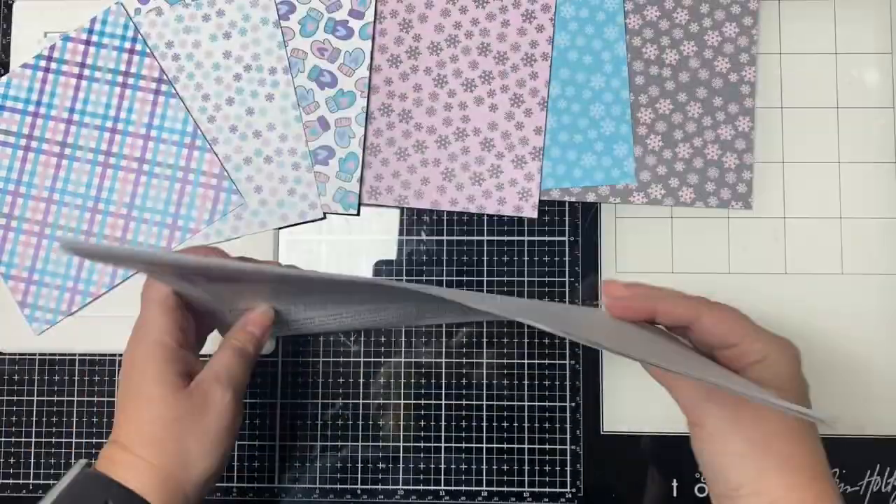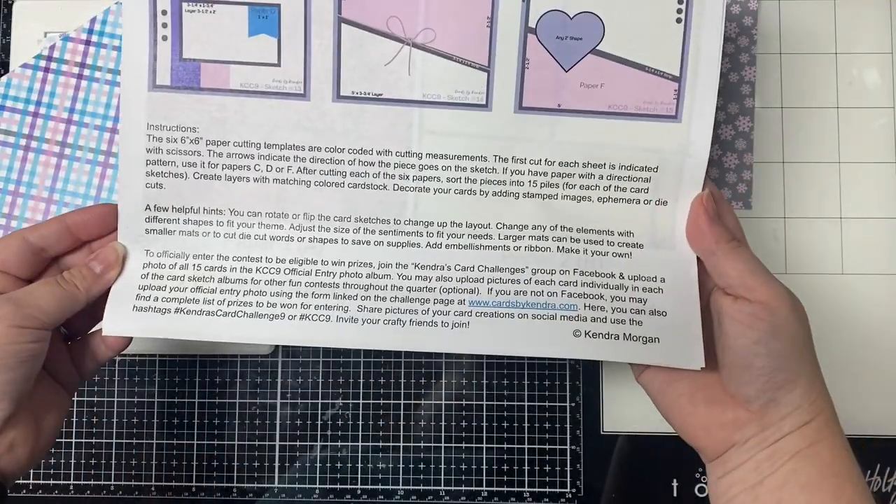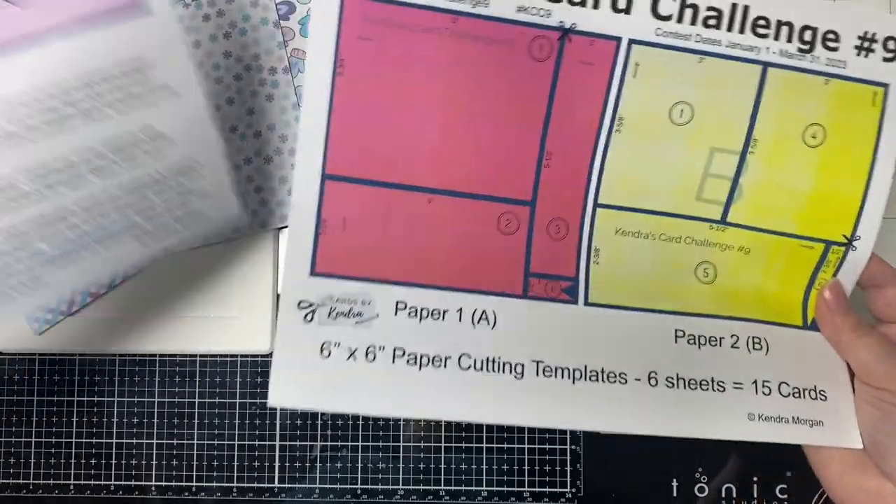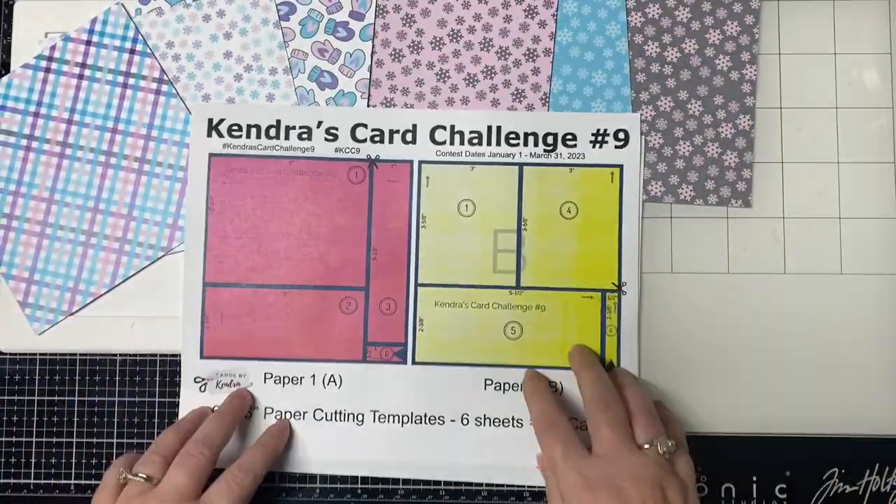Remember, you don't have to follow the sketches exactly. They're just a starting point to get you going. You can change it up if you need to make it work with the supplies that you have.